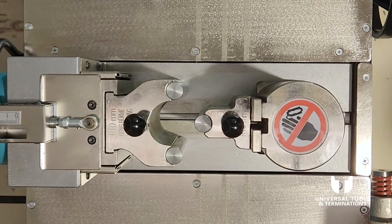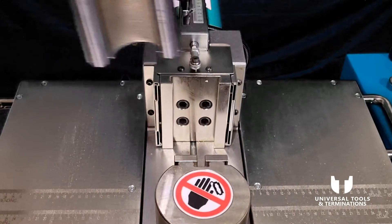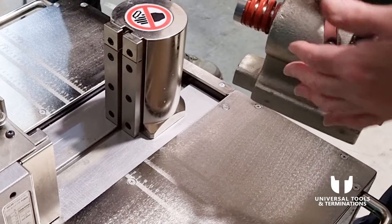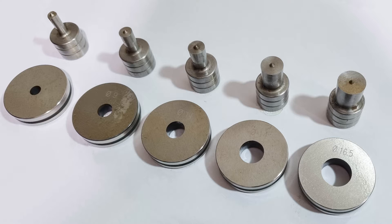Taking out the bending radius and the bending shoe is very easy — just slide it up. Here we've got our punching head where we insert the punch and dies. The punches go into this section of the head and the die goes into this section. With the machine comes five sets of punch and dies: 6.6mm for an M6 bolt, 9mm for an M8 bolt, 11mm for an M10 bolt, 14mm for an M12 bolt, and 16.5mm for a 16mm bolt. We're going to choose 11mm.